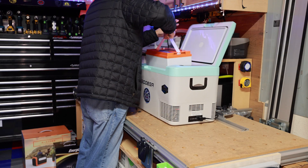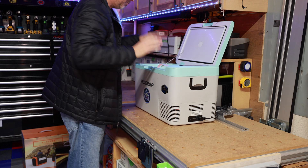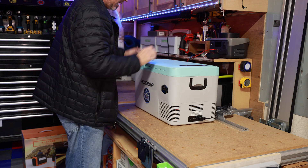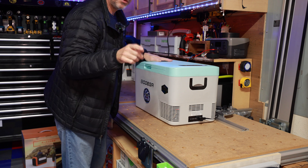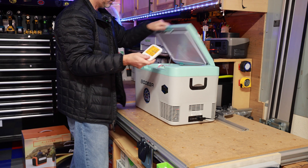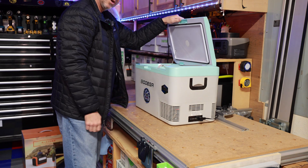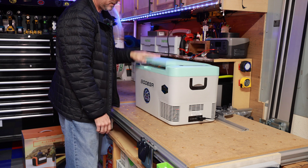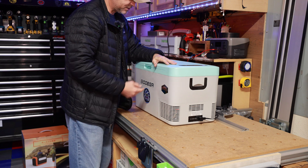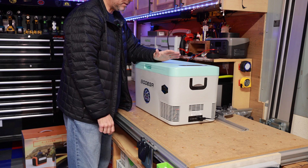It's a tight fit in the cooler, but it fits. I'm going to come back in about an hour and show you the temperature inside to make sure we're cooling down. I'm going to stick a thermometer right on top of the battery so we can easily see where we're at. It's probably going to take quite a few hours to get the internal batteries below freezing.